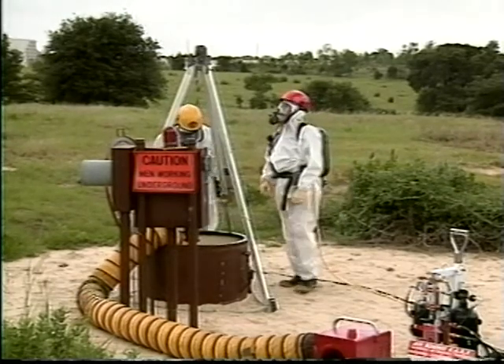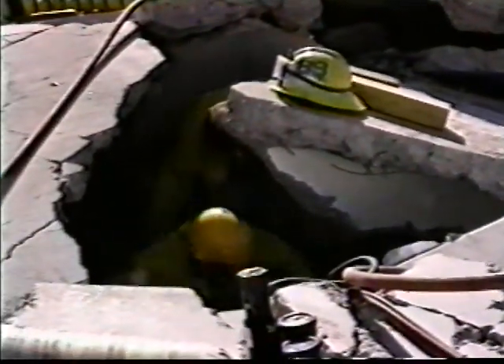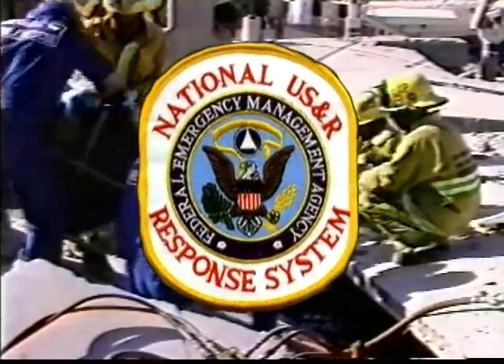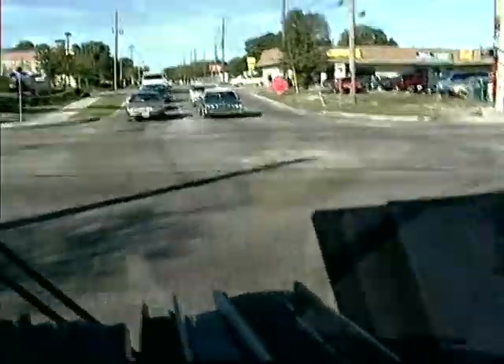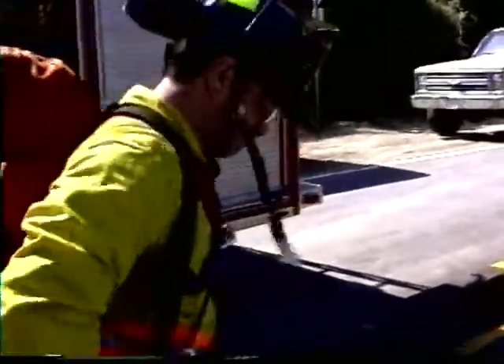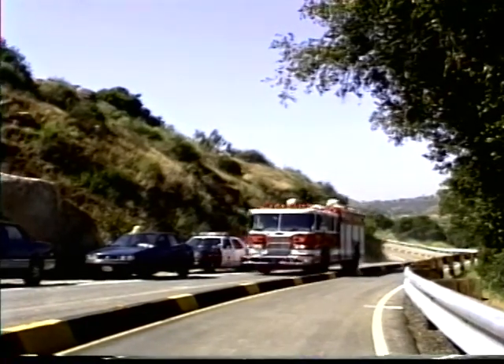Confined space rescue teams worldwide use the AC Hot Stick to confirm the effectiveness of their lockout/tagout efforts. When entering an unknown confined area or an industrial setting, the AC Hot Stick works well in providing the extra margin of safety you deserve. Collapse rescue teams use it in the same manner. Our customers include some of the most capable and experienced collapse rescue and USAR teams in the world. First responders, fire, police, and EMS personnel responding to transportation emergencies, search and rescue teams in urban and rural settings, and cleanup crews working with downed trees after wind or ice storms — all have made the AC Hot Stick part of their indispensable safety equipment, along with industrial users and anybody else who may unknowingly be exposed to the dangers of electrical hazards.